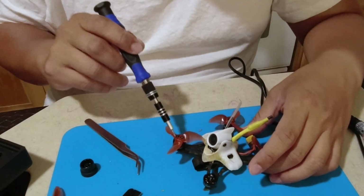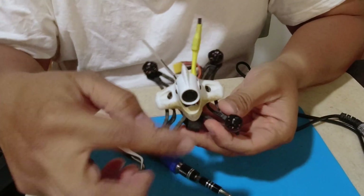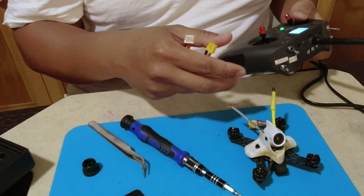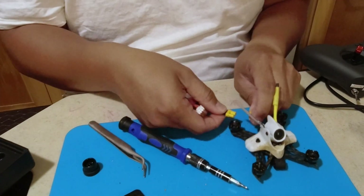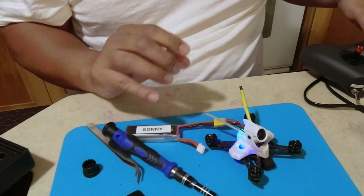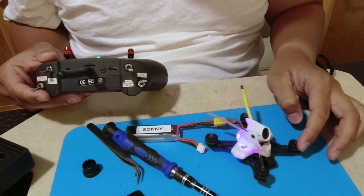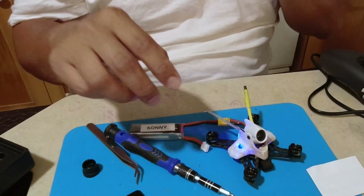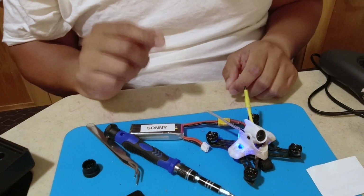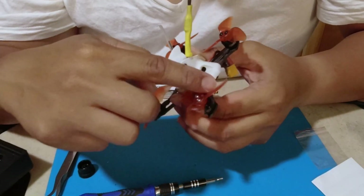I'm gonna remove the screws — I should have done this from the beginning. Let's spin the props. This is the one I want to see. This has to go clockwise, so it has to go like this. Got my remote here, got everything hooked up. Let's see if this fires up. All right, mission success — this spins inwards. Let's put the props back on, hopefully in the right order. Everything is nice and tight, they all feel roughly the same.